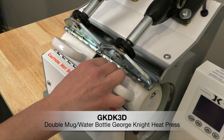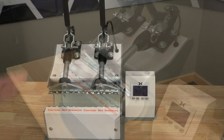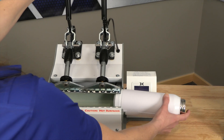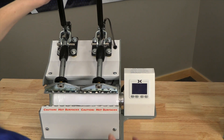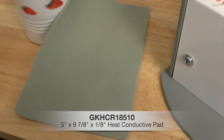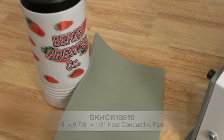Here you can see the double mug press can handle two of the same types of mugs and tumblers. The double mug press can also allow a large area to sublimate on our Polar Camel water bottles. A few of these products may need additional accessories, so always check the instructions before sublimating. And now you know.